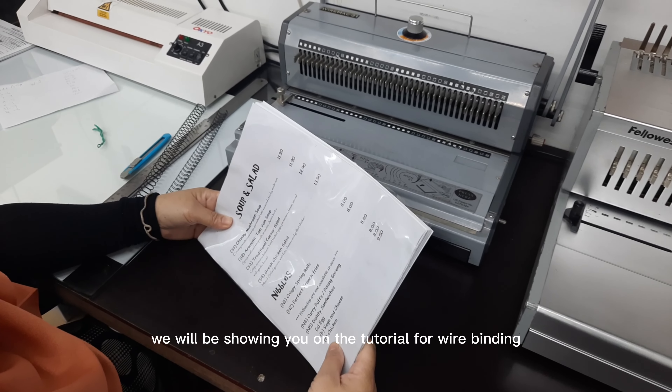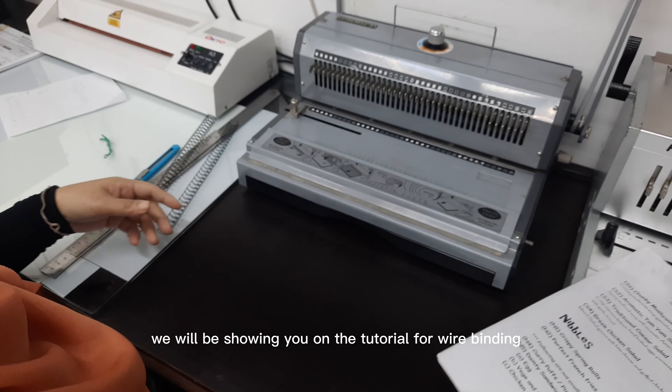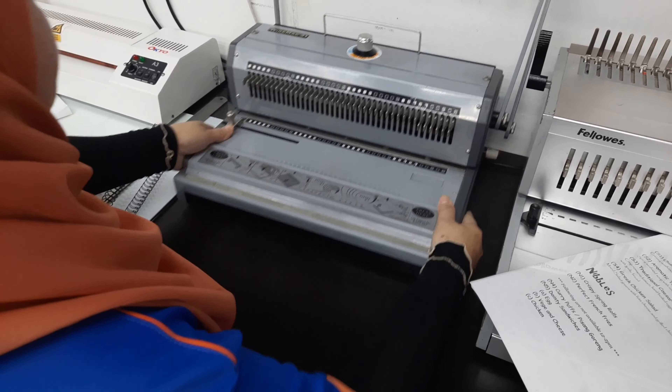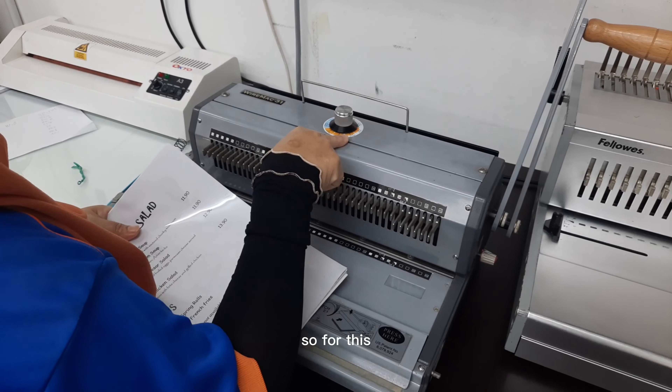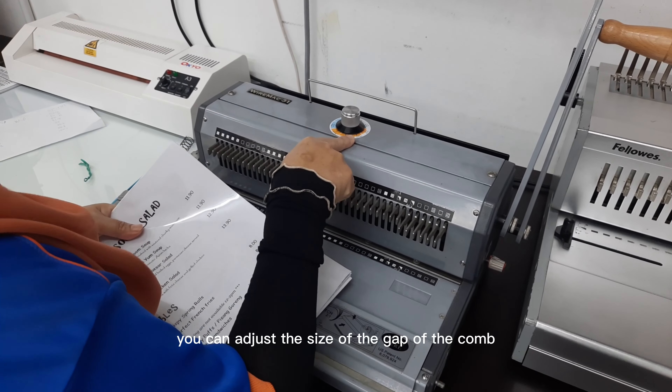Hi guys, so today we will be showing you a tutorial for wire binding. For this, you can adjust the size of the gap of the comb.